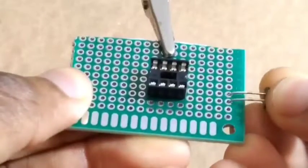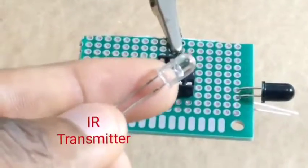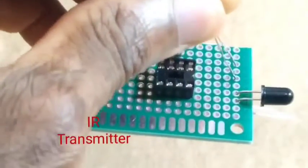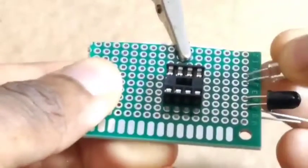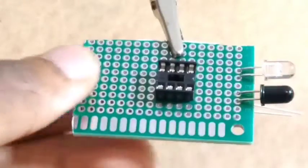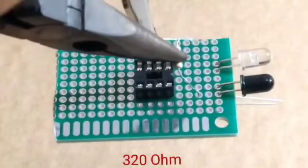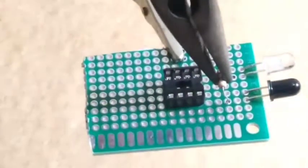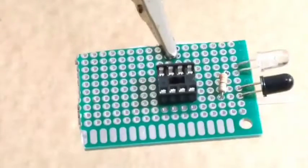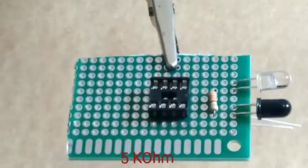We need to bend it so that it receives the signal. Put onto the board the IR transmitter as well, onto the zero PCB. Take a 320 ohm resistor and put this resistor onto the zero PCB.